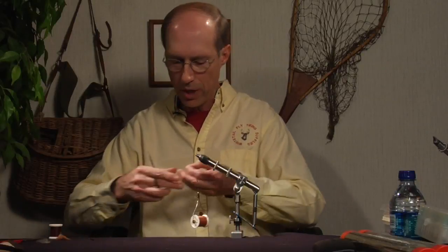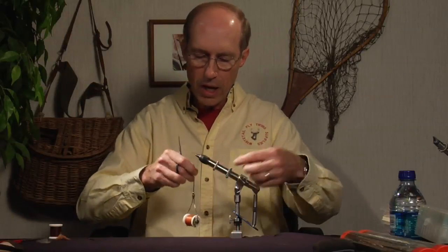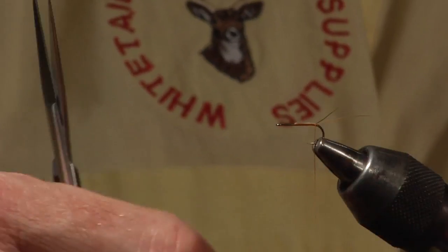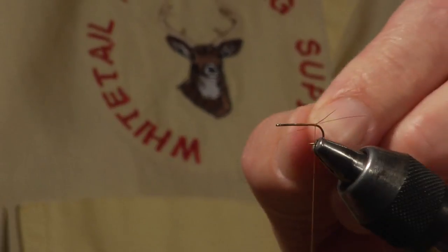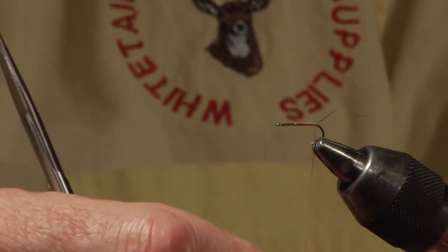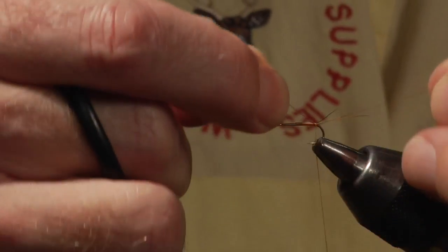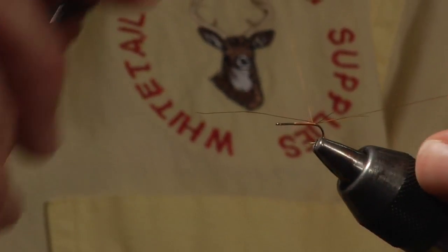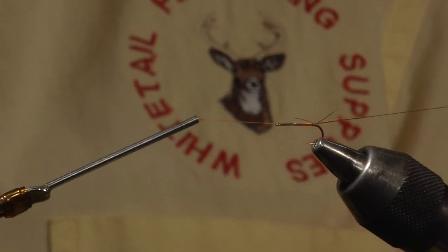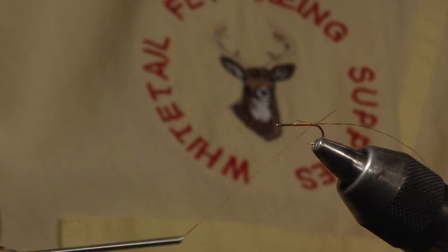Now we're going to add a rib material — in this case I'm just using thread. Instead of trying to apply this material and capture it from the side, I simply let the thread trap it underneath by pulling up. Then I slide it back into place and proceed forward.